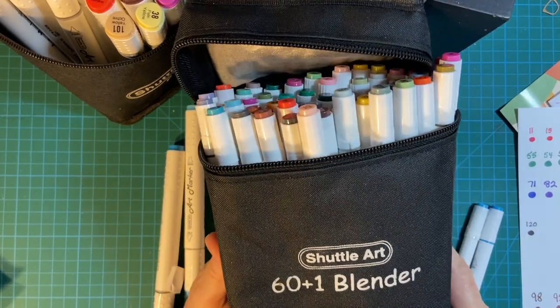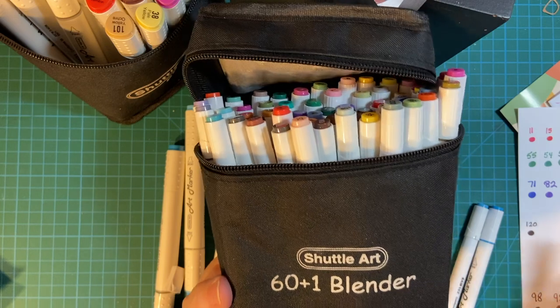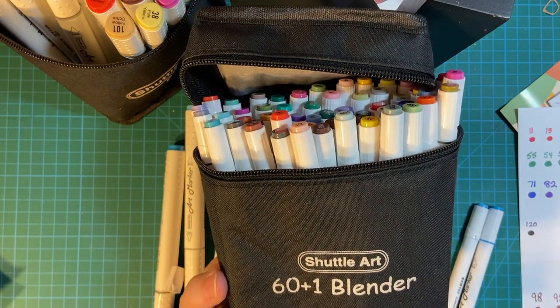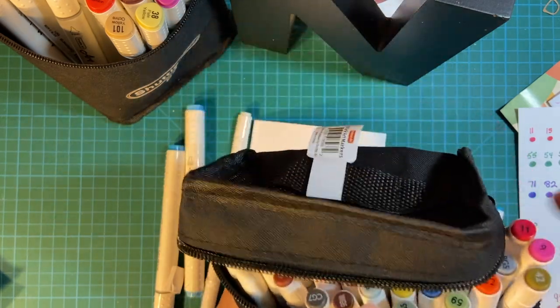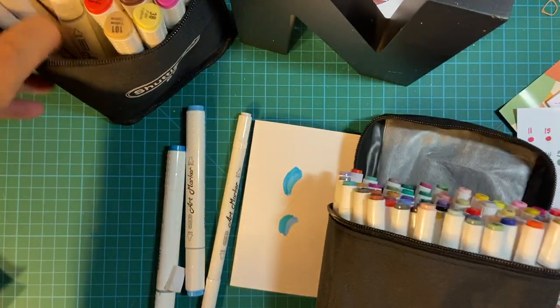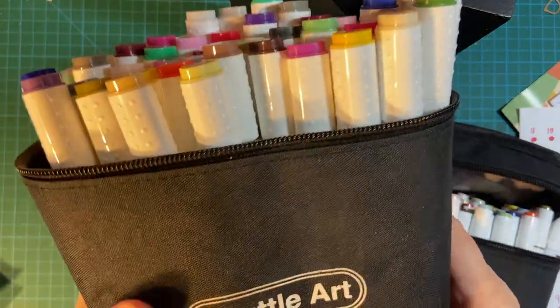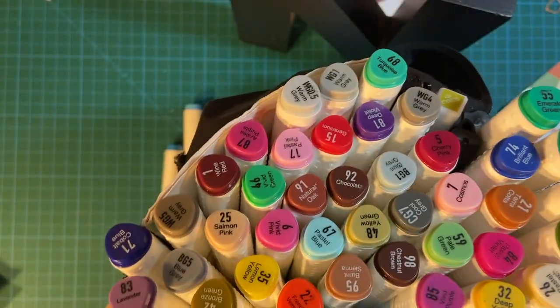I think these newest Shuttle Art markers are a really great deal — $19.99, that's $0.33 a piece. I hope to get as much use out of them or more than I have the old ones, which lasted me five years and are still usable, most of them anyway.